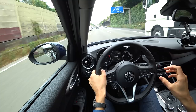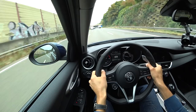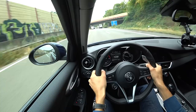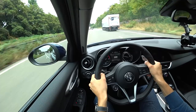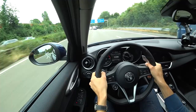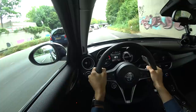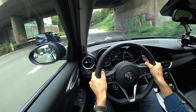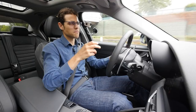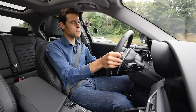I already tested the base suspension of this vehicle about two years ago and it already had a good setup. This one today, because the car is equipped with a performance pack, comes with adaptive suspension — again rather soft in normal and efficiency driving modes. But in dynamic driving mode, not only does throttle input increase for easier acceleration, the steering changes a little bit and the suspension gets stiffer so you have less body roll. It gets a little bit rougher over bumps. The adaptive suspension is not a must-have since the standard setup is already good, but it's a very nice feature.